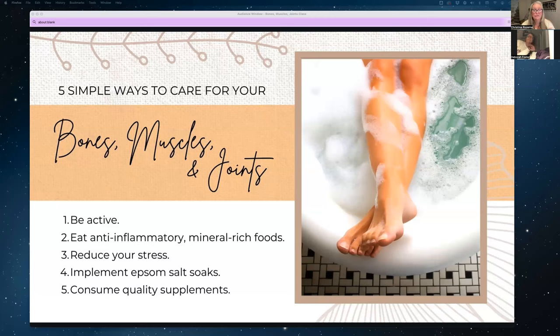The fifth thing you can do to support your bones, muscles, and joints is to take really high-quality supplements. You can support your musculoskeletal system through food, but sometimes supplements are actually needed because oftentimes our diets are lacking in certain elements. Supplements can be a great way to make sure your body is getting all that it needs.